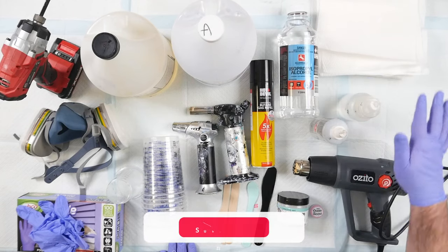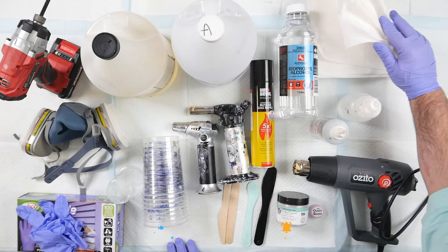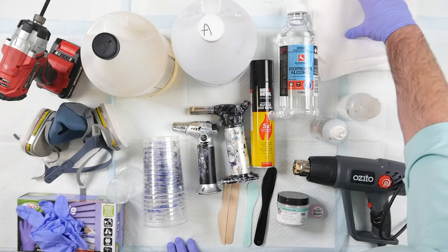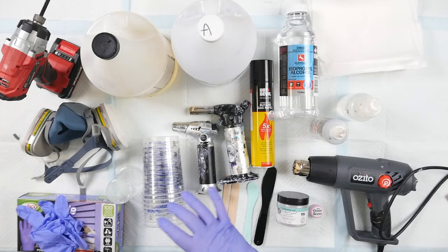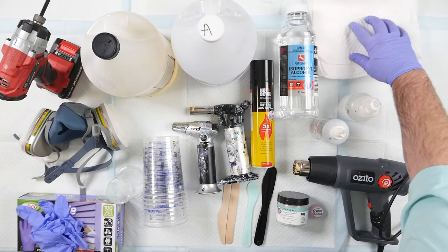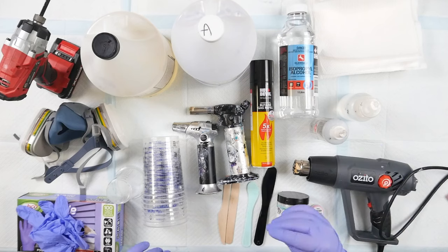The last thing is paper towel. I go through a lot of this. I use it to clean everything — wiping down tools, benches, paint brushes, everything. Always keep a good stash handy. I like the Viva brand because it's nice and tough and strong.